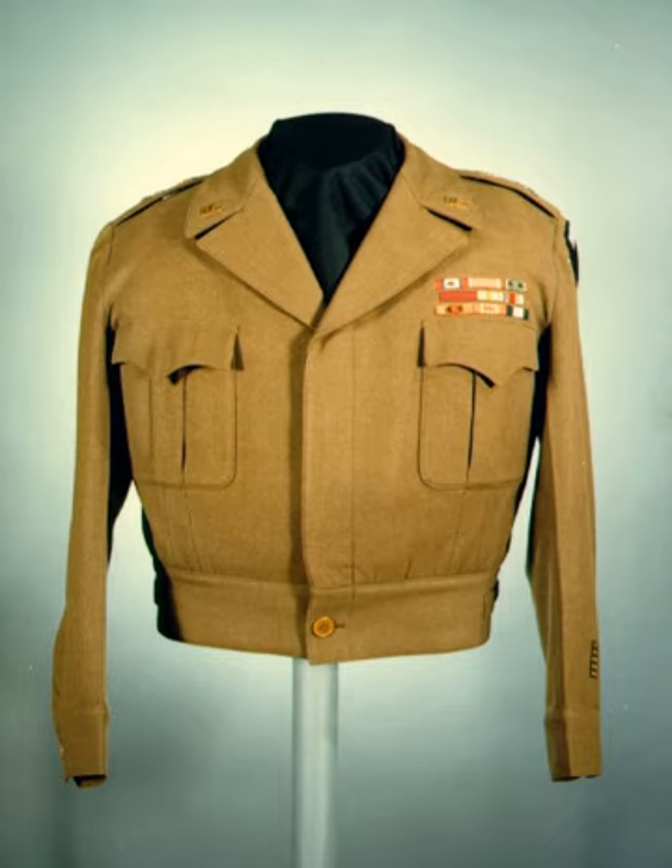A rubber-soled, canvas-top jungle boot was issued during the war for use by soldiers in the tropical and jungle environments typically encountered in the China-Burma-India and Pacific theaters. The 10th Mountain Division's troopers occasionally wore the mountain boot, a low-quarter brown leather boot with a square toe and rocker-type sole, though it was phased out in favor of the Type III combat boot in the last year of the war. In 1944 the M44 combat boot, a high-top leather boot with full laces, was adopted for service but was primarily worn by soldiers on stateside duty. Parachute troops beginning in 1942 were issued jump boots — high-lacing rubber-soled leather boots intended to provide additional ankle support when landing by parachute. Although these boots were to be replaced by the new M43 combat boots, jump boots continued to be worn throughout the war.